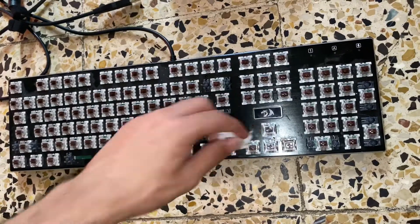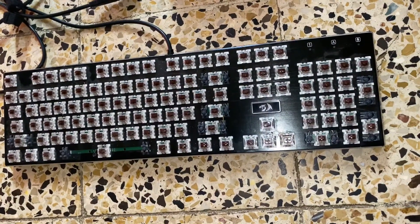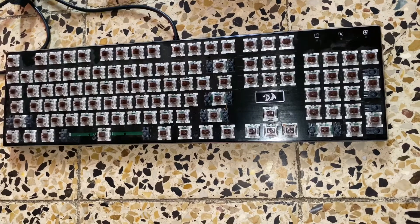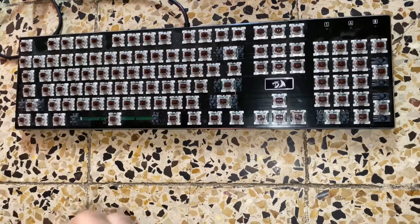By the way, this is a keyboard by a company called Great Dragon. I'm gonna leave the link in the description if you want to buy it. If you like it right now you can just buy it from the description.